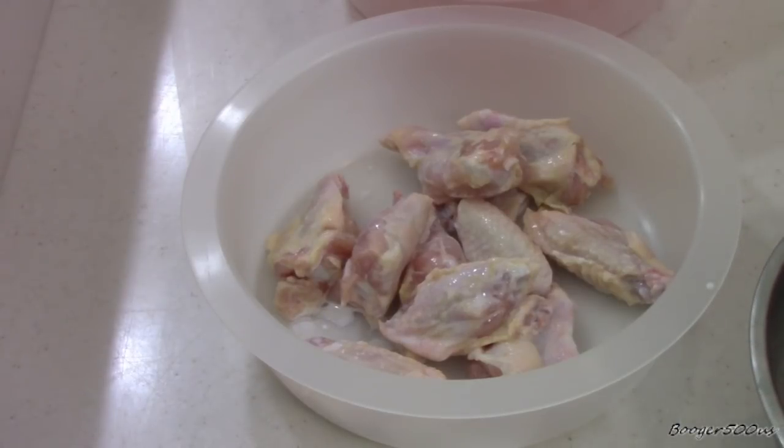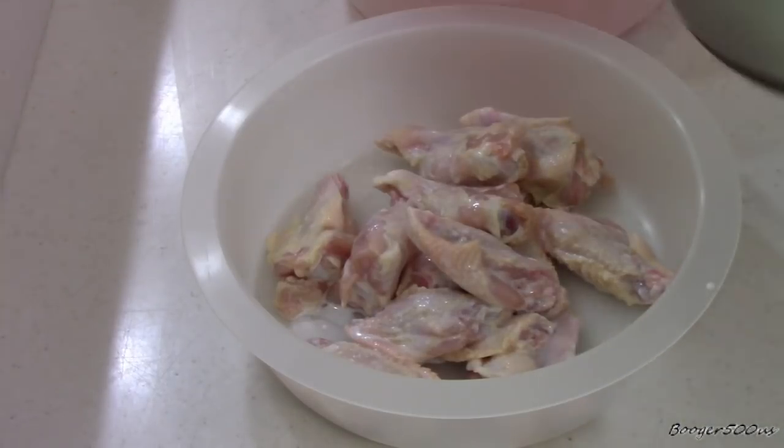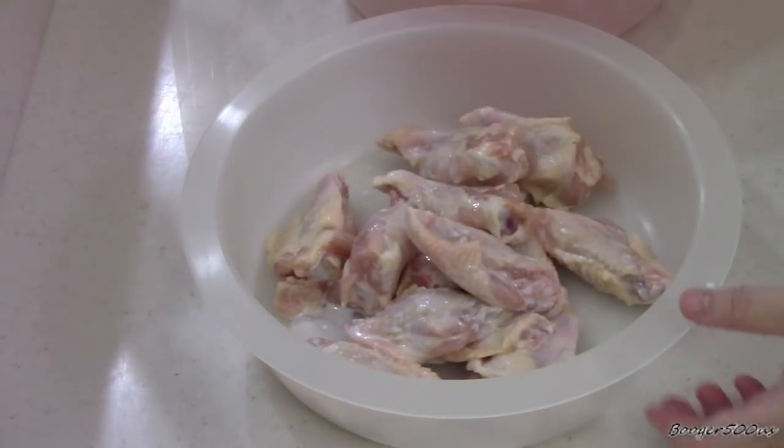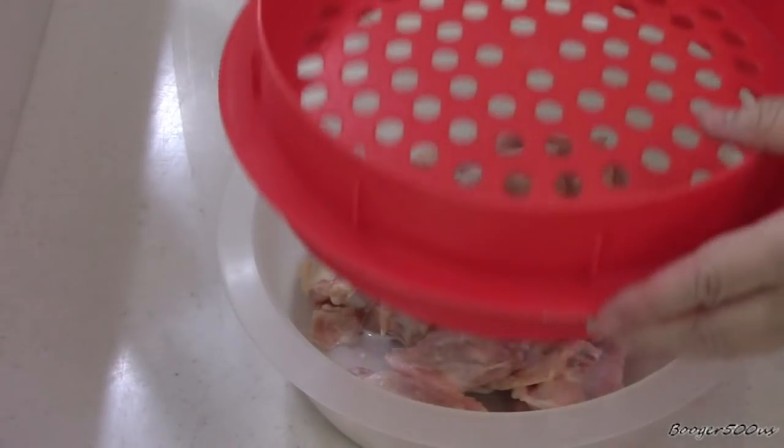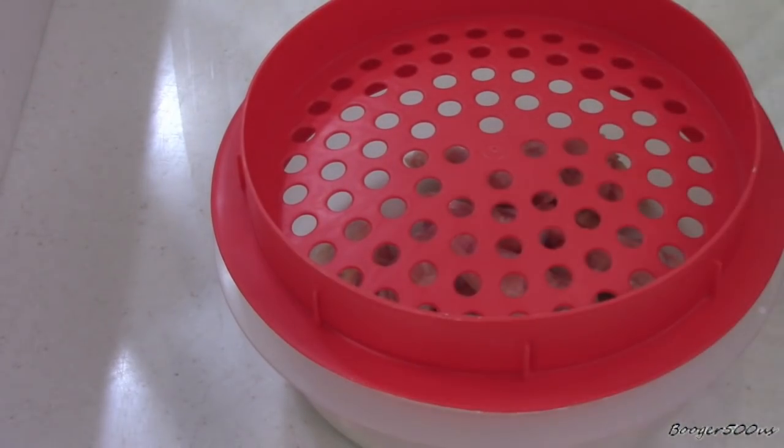I've cut the wings in half; the tips are set aside for me later — I love the tips, or 'chicken arms' as Cricket would say. Put the strainer part on top. Nice color — red.